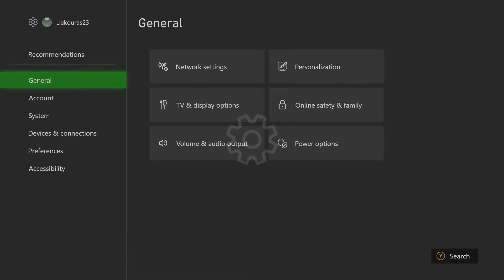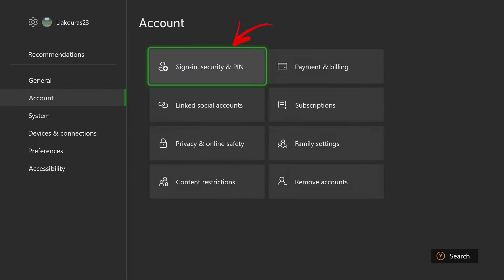Alright, so we go to our Settings, then to Account, and the first option that we see here we select Sign-In Security and PIN.